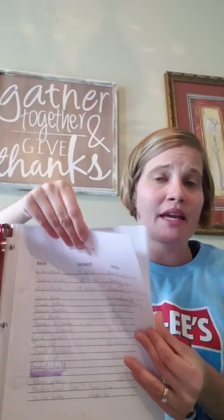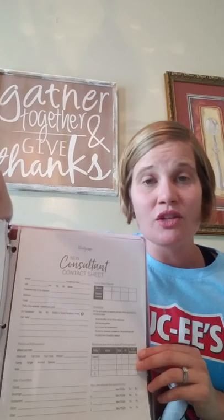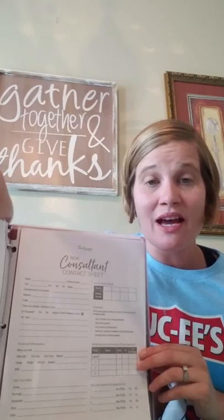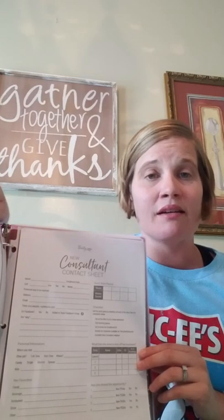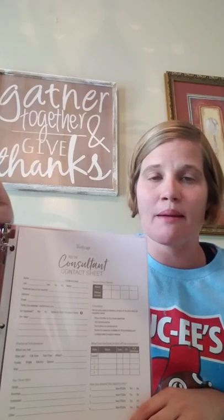The very next tab is the same concept, but for anyone you've talked to that is interested in becoming a consultant. I typed up a list that says Joining 31, with name, contact information, and details. Anytime we have new enrollment kits or any new information that someone interested would like to know, it's a fantastic way to write their name down. If they've said not right now but maybe in a couple of months, you can write those notes down and then send them a reminder or follow-up message when that time comes.